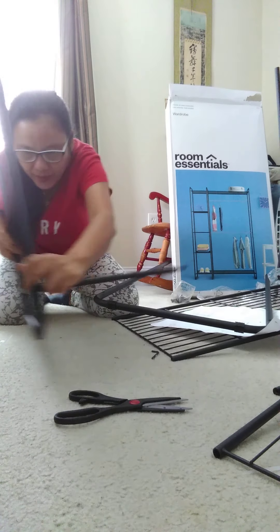Screw, screw, screw. Attach everything. This one is — behave, behave!